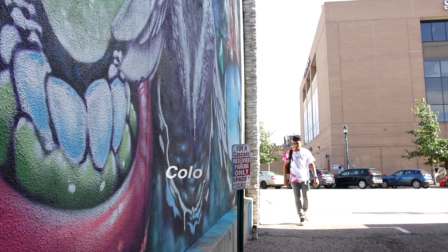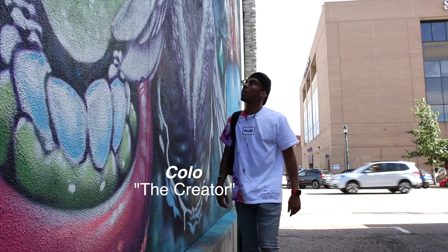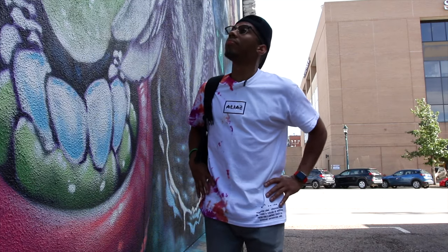There are a lot of people out here, man. I'll shoot this little on-foot video real quick and get up out of here. Okay, let's do it.